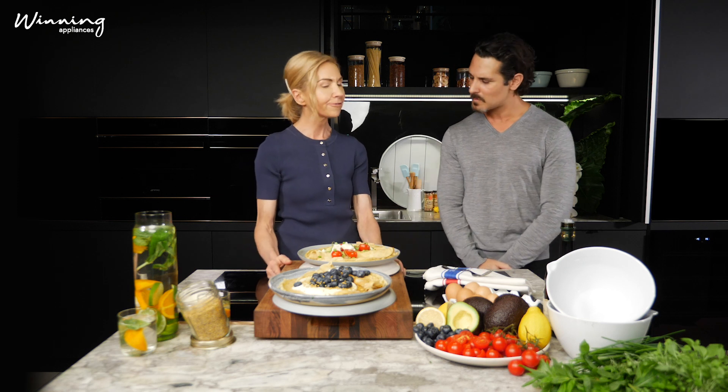So tell us how you made these amazing looking crepes. Really, really simple. First I cracked six eggs into a large bowl, then I gave a little light whisk, and I've combined that with some almond milk and also some spelt flour into a gorgeous thin batter.